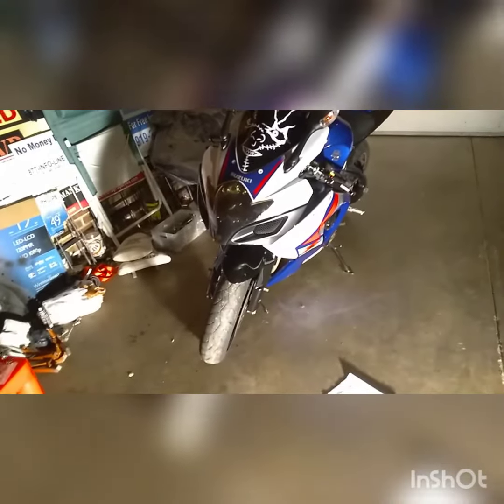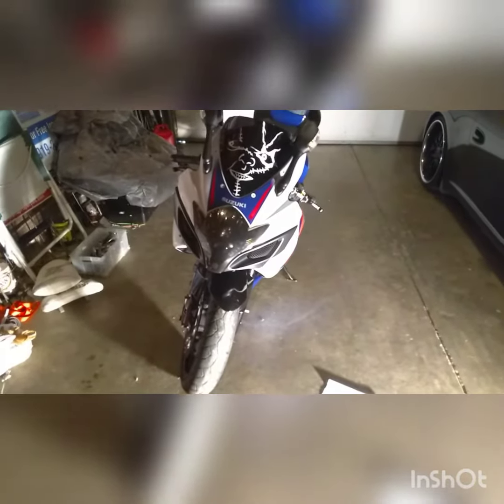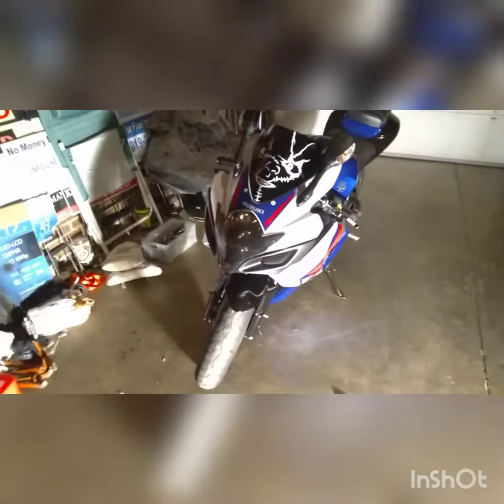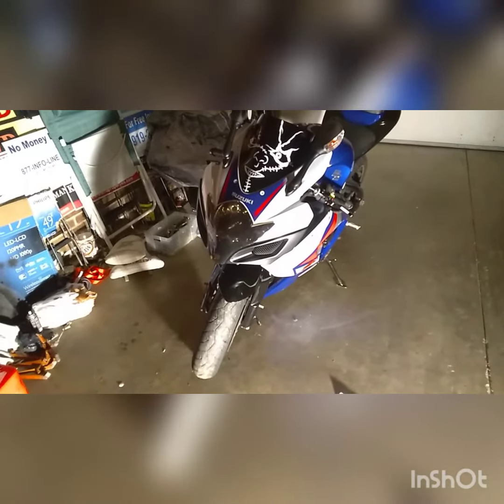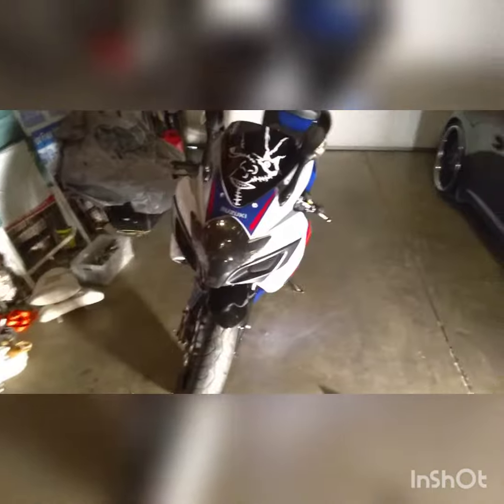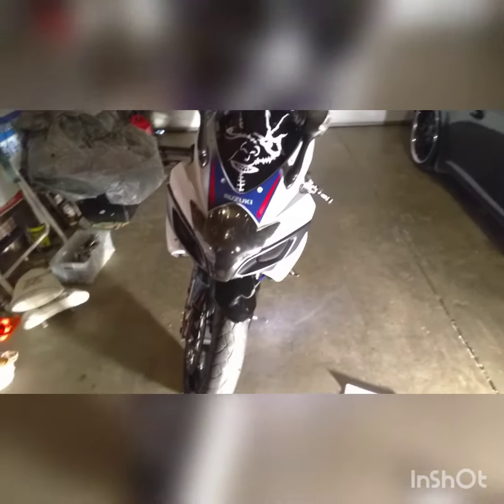It actually looks really nice, super cool. I'm trying to do a little bit more of a black theme on the bike now, so I'm going to be adding a lot of different black accents. I'm pretty happy with it — it only cost me like 15 bucks on eBay, so it's not too bad.